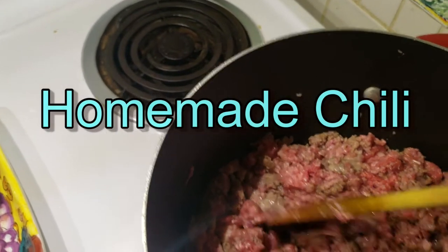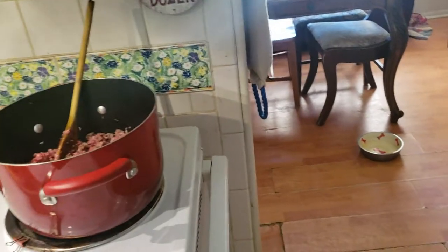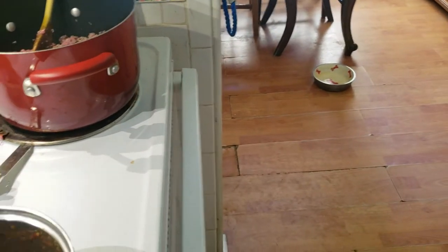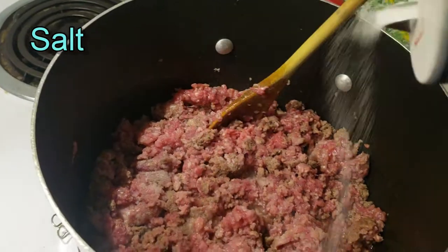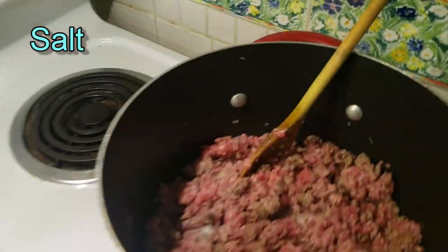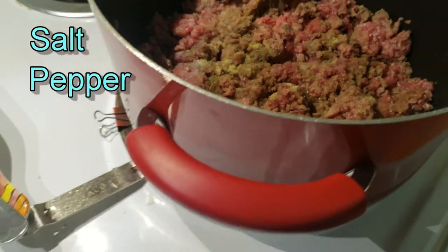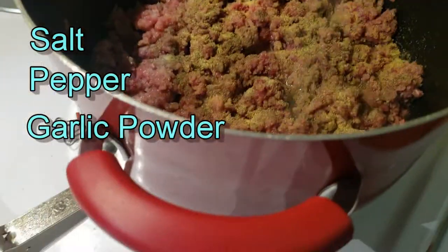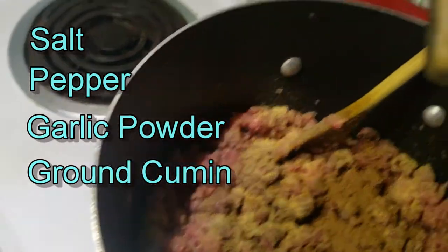It's a quick chili from scratch recipe. I've got about a pound and a half of ground beef and a pound of ground pork. To that I'm going to add a lot of my standard spices. We've got salt, pepper. I like it a little bit on the spicy side, but not out of control — a little garlic. I put a little ground cumin in my chili.